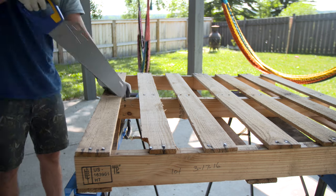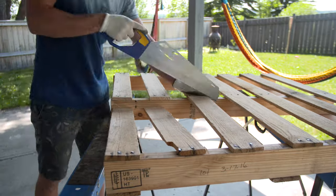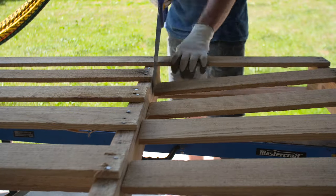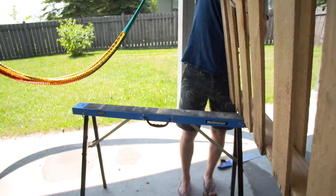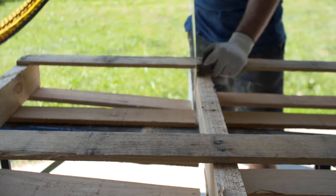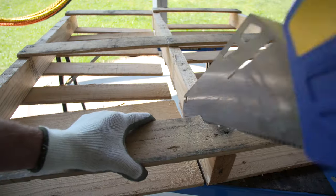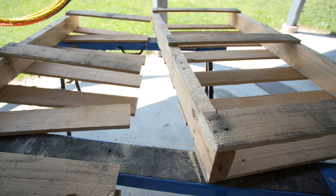To start off, you're going to cut the pallet pretty much in half along one side of the supporting middle beam. I'm doing this with a hand saw, going back and forth — first cutting all the boards on the top, and then I'll flip it over and cut all the boards on the bottom. Once you've cut the boards, there's going to be nothing supporting them on that side, so be careful when flipping it over that the boards don't break off. Once you finish your last cut, the pallet will be separated into two more or less equal halves.